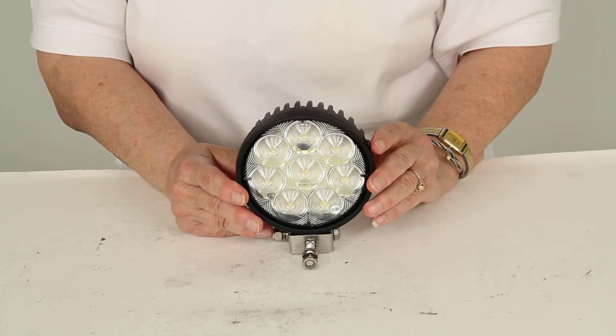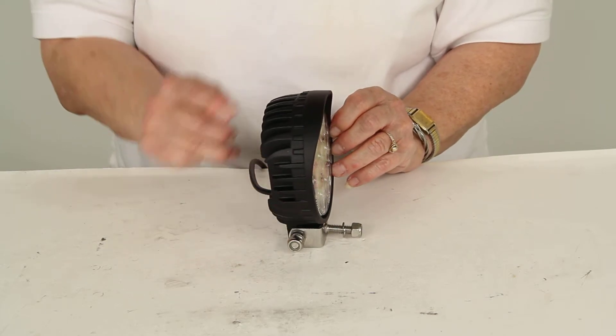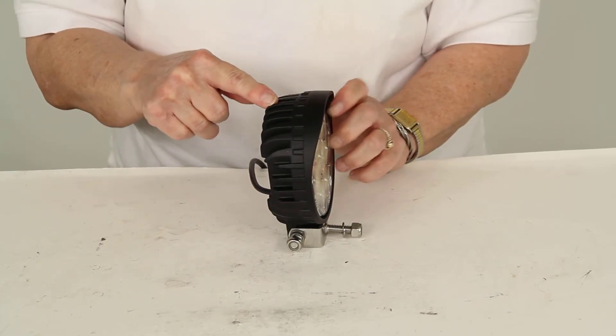It measures seven inches tall, four and a half inches across, and two and a half inches deep at the widest part.